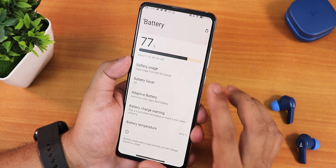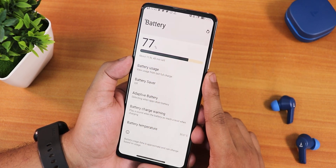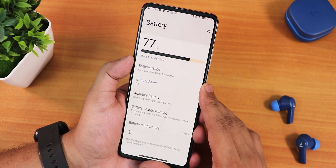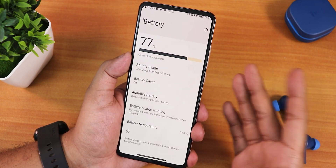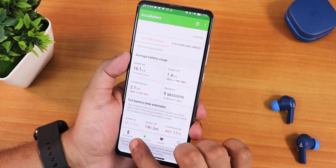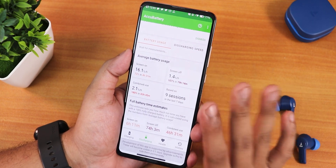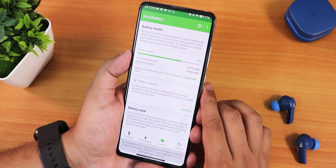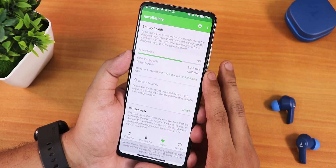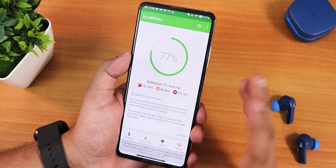In the battery settings we see the battery temperature, and the battery percentage shows up, but there are no charging cycle stats. Using the AccuBattery app, you can get about five to six hours of screen-on time. The battery life is decent, but if you haven't replaced your battery you won't get great results — my battery health is around 70% with about 750 charging cycles.